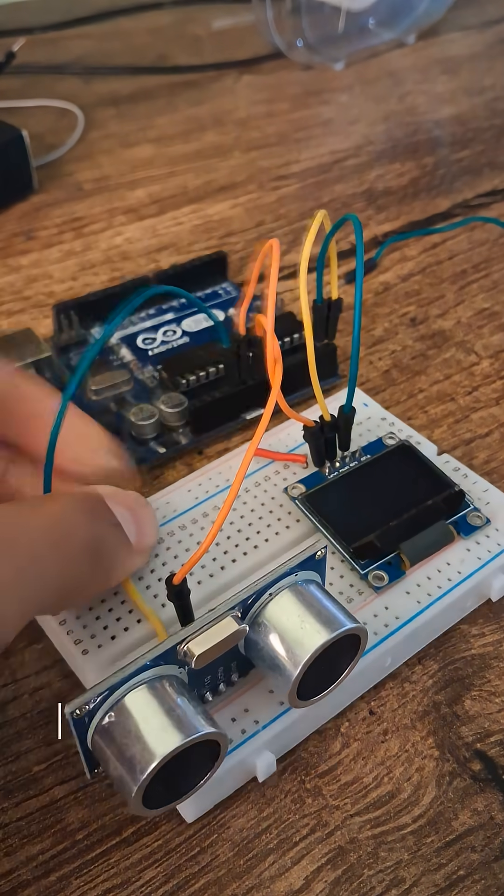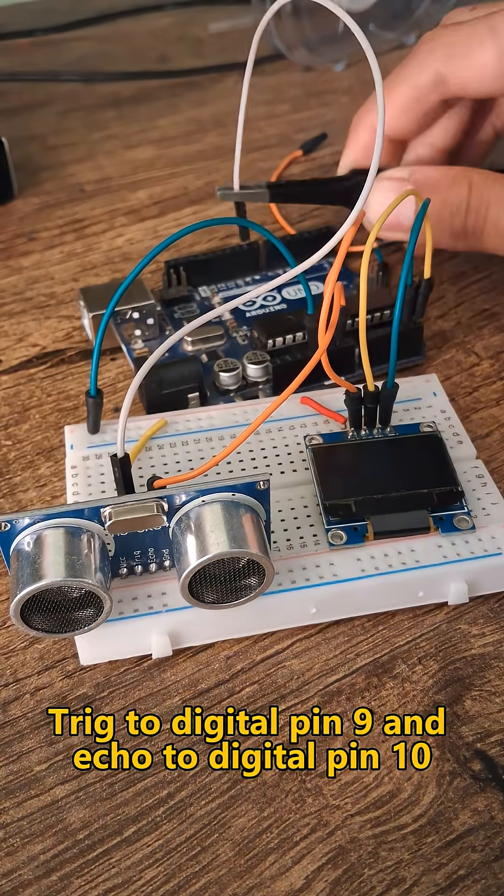GND to ground, TRIG to digital pin 9, and ECHO to digital pin 10.